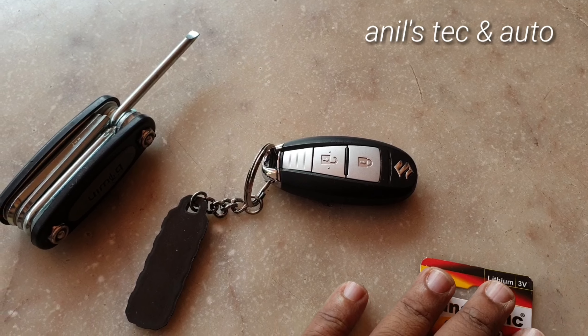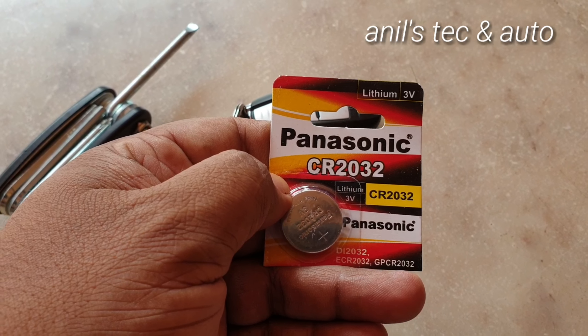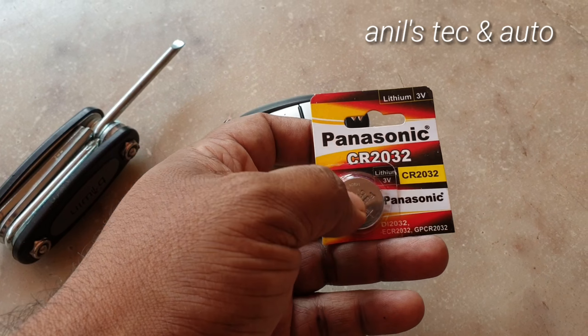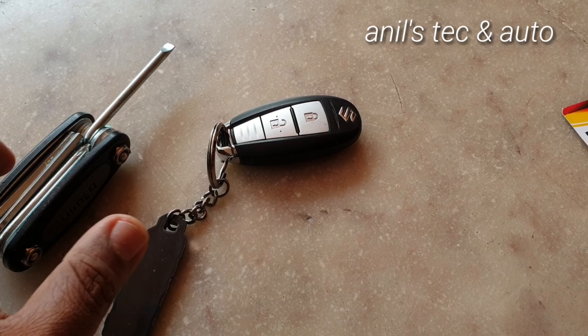Now, most of the car keys use this battery — that is the CR2032 lithium ion battery. It is readily available in most of the stores, so no need to worry. You can buy it online as well.